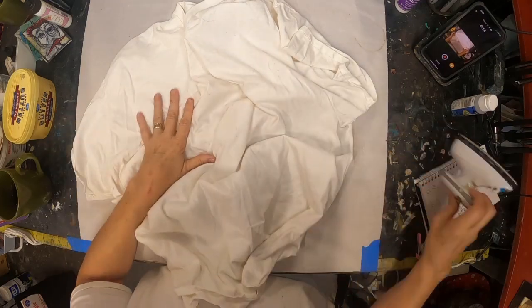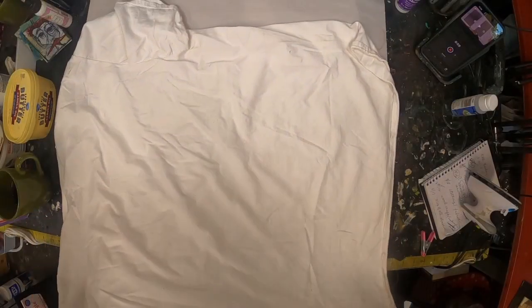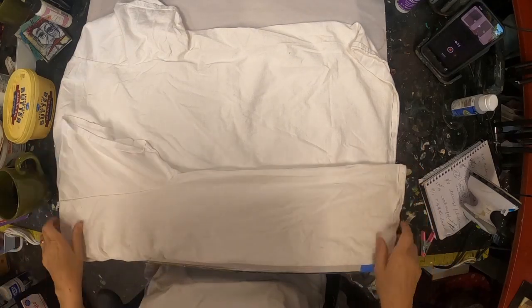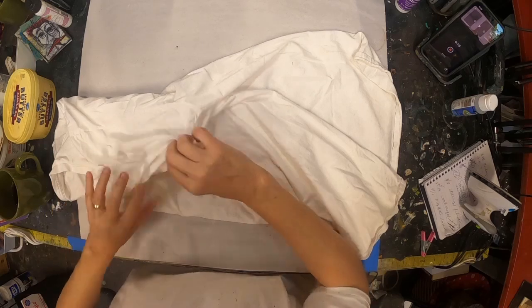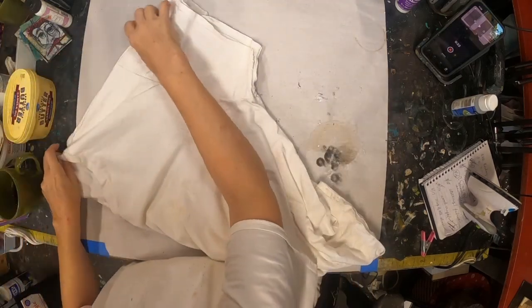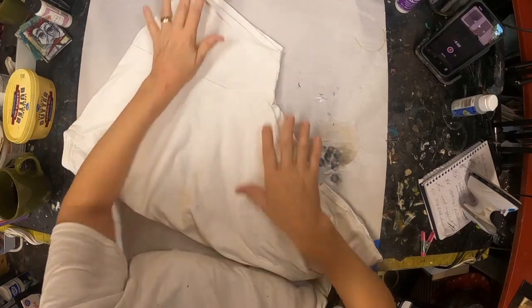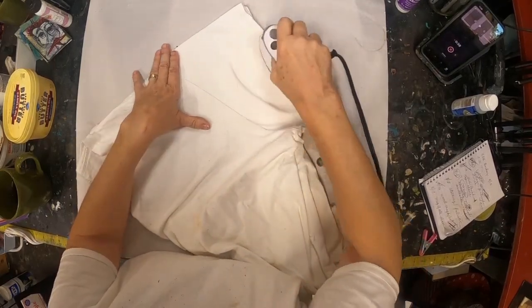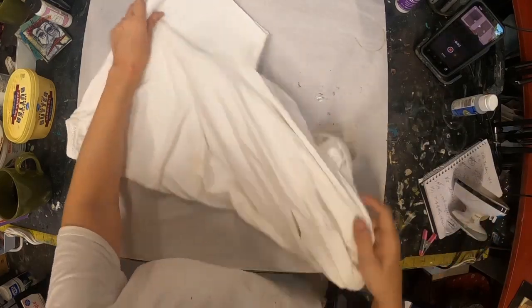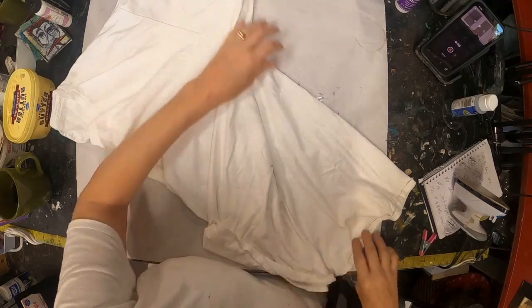Usually when I splatter paint, there's little tiny paint splatters all over. I drink a tremendous amount of coffee and I generally wind up with coffee on them at some point in the day. I'm going to take this large shirt and fold it in half, matching up the sleeves, and try to get this as flat as I possibly can. You can see I have my small iron out here — I'm not using any steam, just trying to get as many of the wrinkles out as I possibly can.